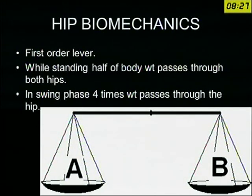The hip is a first-order lever. First-order lever means the fulcrum is in the center and the weight acts on either side — it is just like a simple balance. While standing, it is common sense to remember that half of the body weight acts through each hip joint. But in the swing phase, it is around 4 times the body weight which acts through one hip joint. For example, if you stand on one limb, the weight acting through that hip is around 4 times.